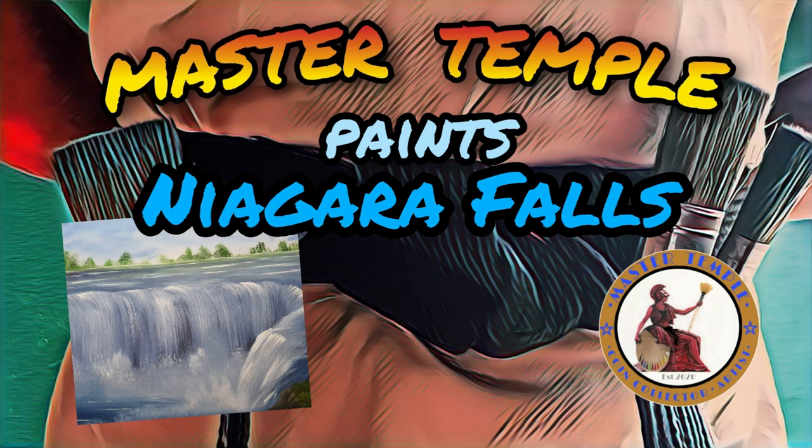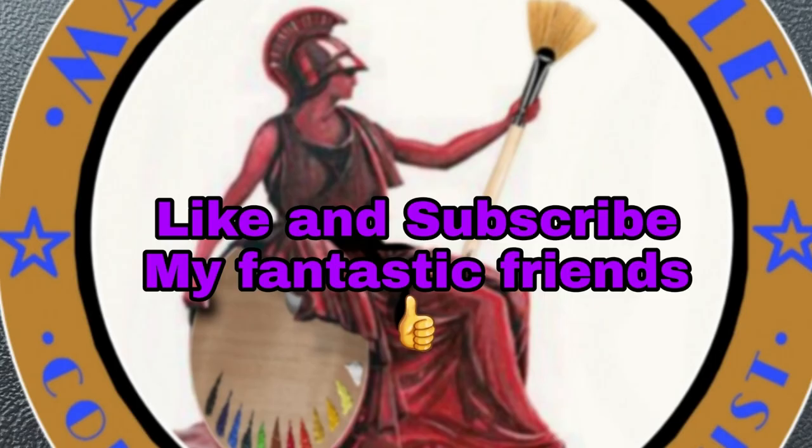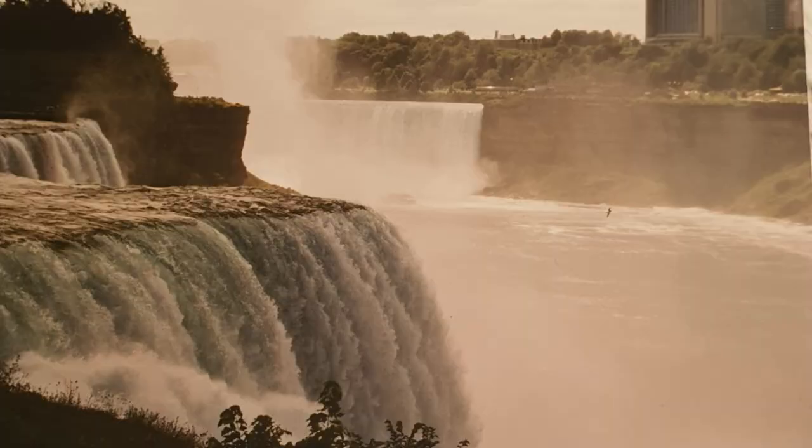Hello my fantastic friends and coin collectors. It's me Master Temple. Are we having our good time? You bet we are. Today we're going to paint Niagara Falls. But first, please do like and subscribe, my fantastic friends, so we can keep everything moving along.